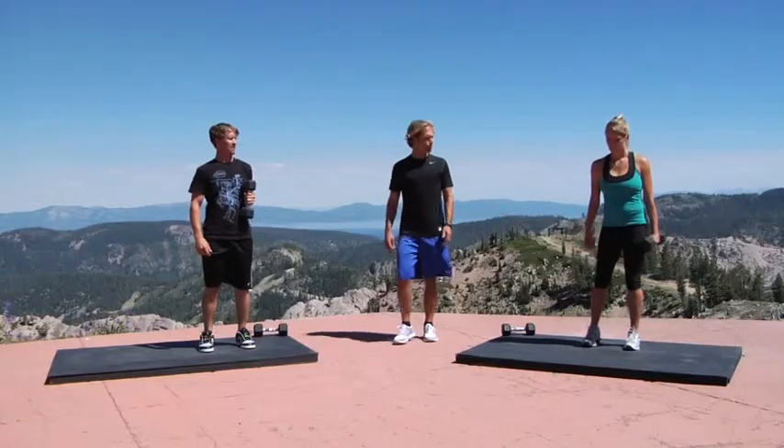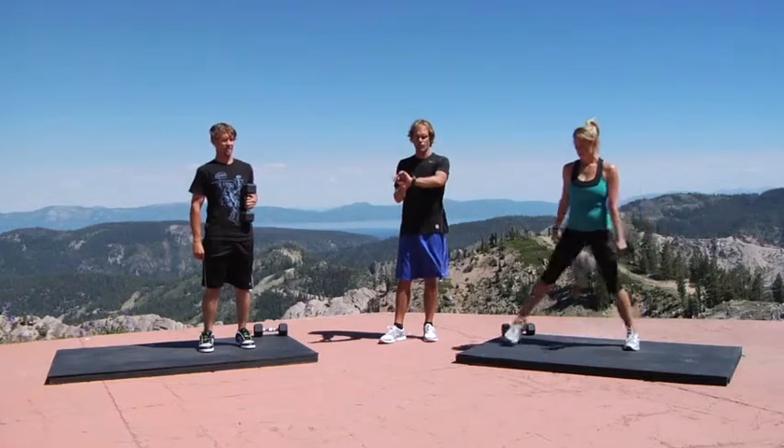4th exercise here: side lunges. You're going to need one dumbbell and go to the right side first, step onto your right leg. Alright, here we go, go ahead and begin — 30 seconds per leg.